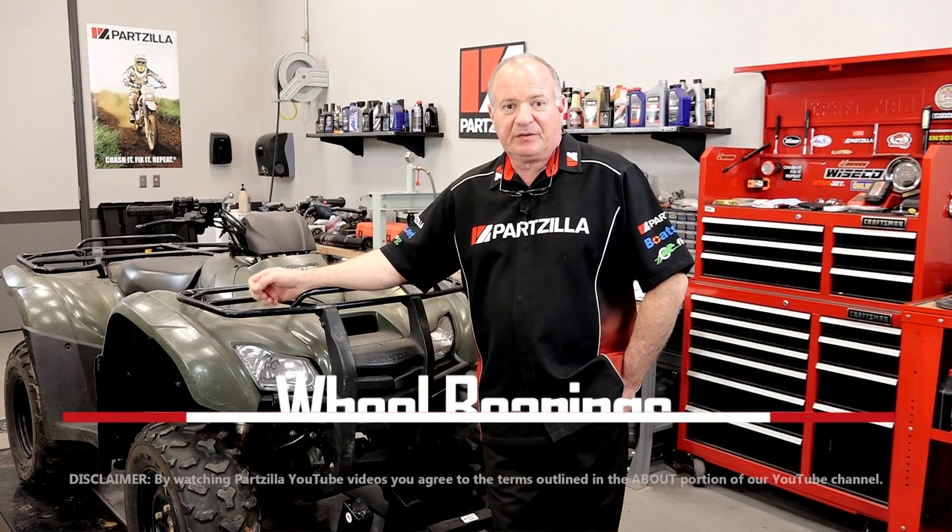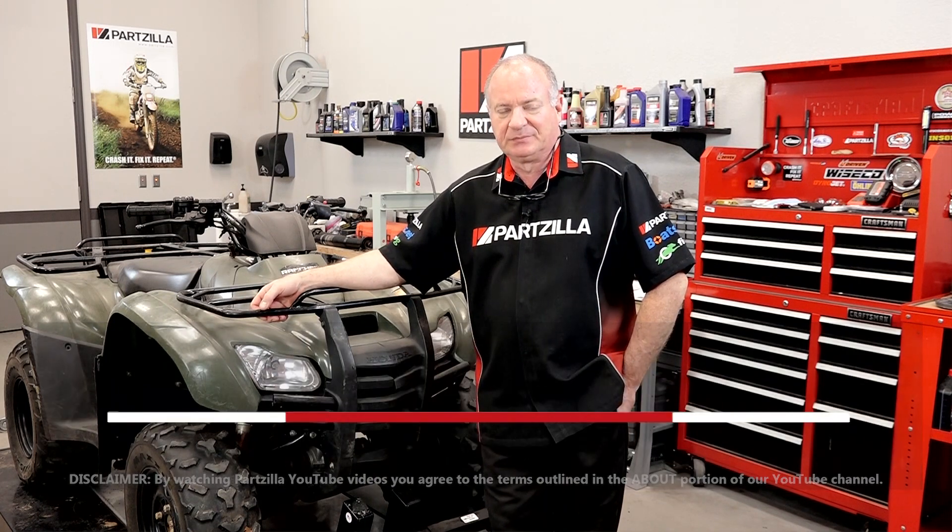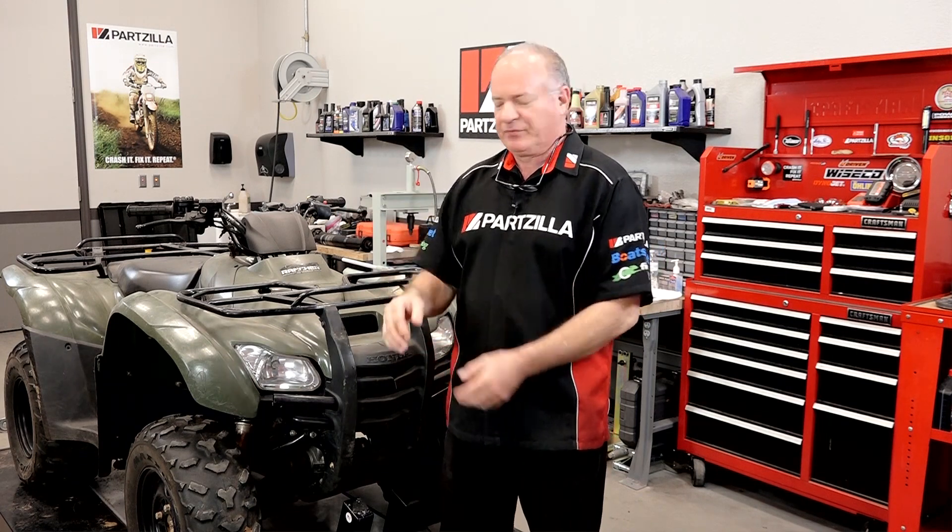Hello, John Talley here with Partzilla.com. Today we're going to be replacing the front wheel bearing on our 2012 Honda TRX420, also known as the Honda Rancher. Now I'm sure you're doing your pre-ride inspection every time before you take your machine out, and what you're looking for is to see if there's any play on the front end which would indicate a wheel bearing failure. This one is on its way, so we're going to go ahead and dive in and get it replaced.